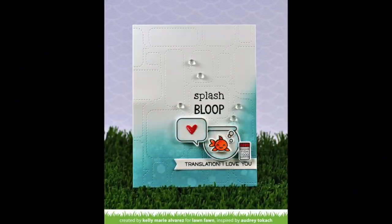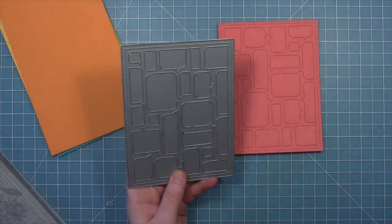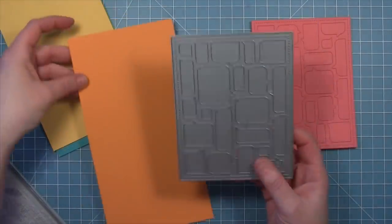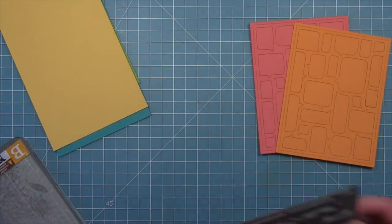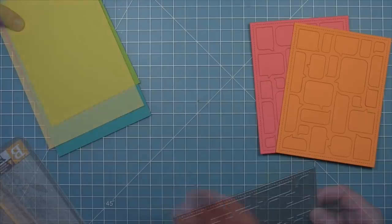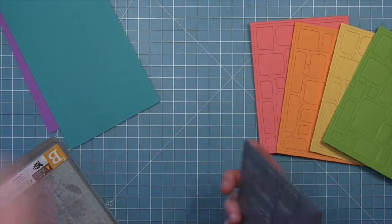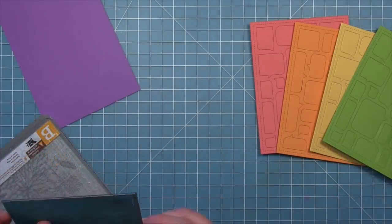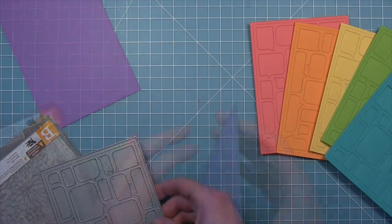Absolutely adorable — I love the idea of using this same thing but doing a different color and maybe putting the cat, the dog, or the bird there. Now we're going to work with the speech bubble backdrop and we're actually going to get six different cards out of this idea. We're going to die cut those from a bunch of different cardstocks: guava, fake tan, sticky note, cilantro, peacock, and sugar plum — and this is going to create a really really cool rainbow.